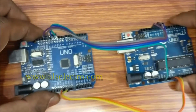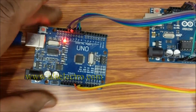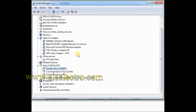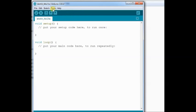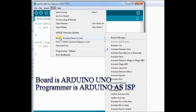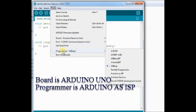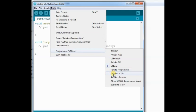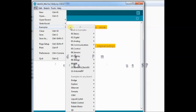Connect the USB of master to PC. Under Device Manager, note the COM port allotted to the Arduino master board. Open the Arduino IDE and under Tools, select the port allotted to the Arduino UNO master board. Board is selected as Arduino UNO and the programmer is set as Arduino as ISP. Now under Files, Examples, select the Arduino ISP sketch.